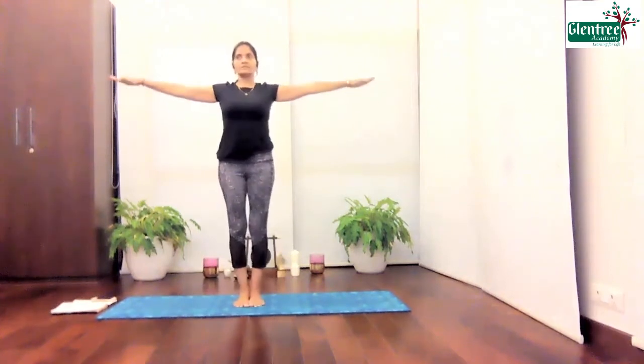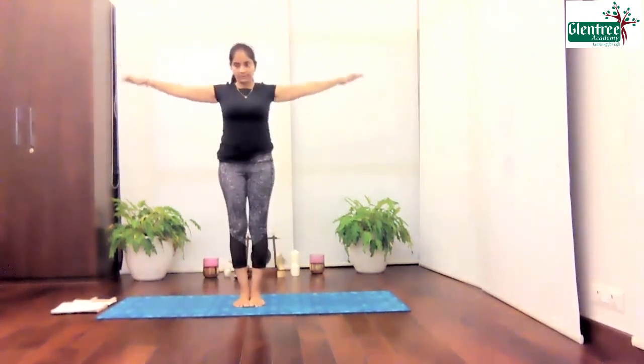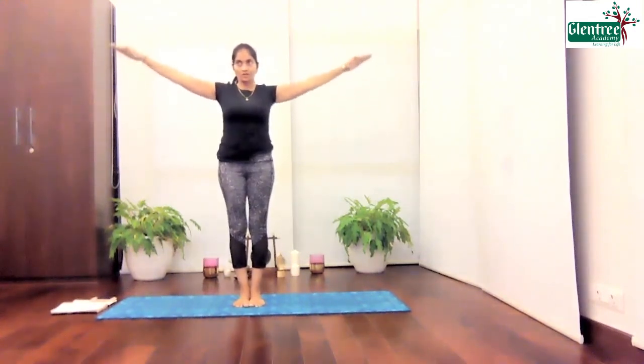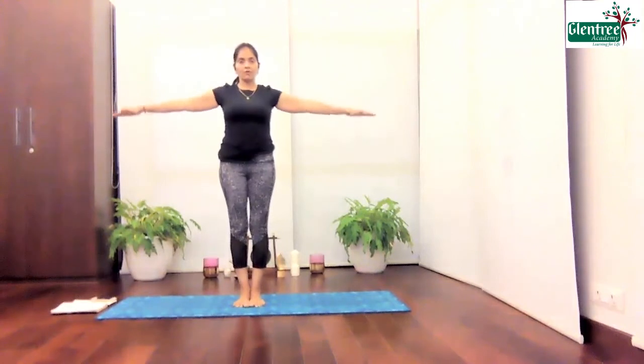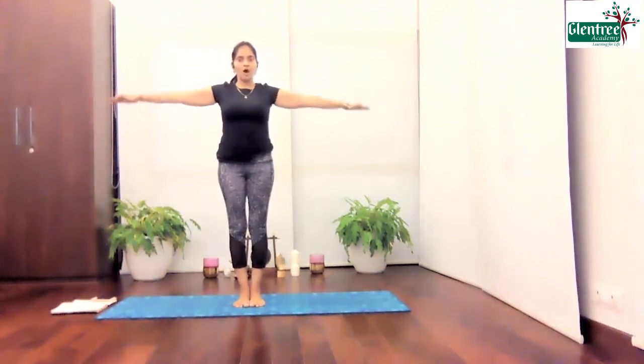And now let's take the arms and give me just a small arm circle. Four, three, two, one. Change to the other side. Four, three, two, one.